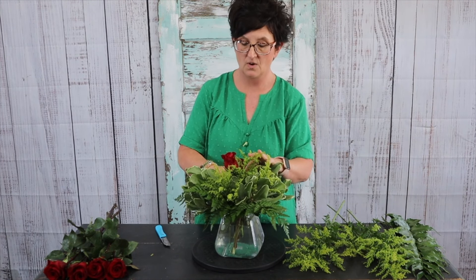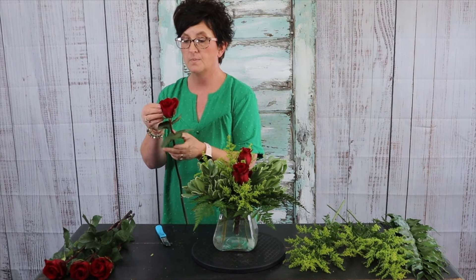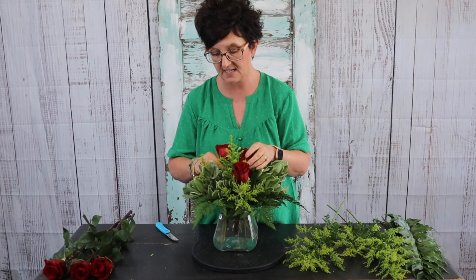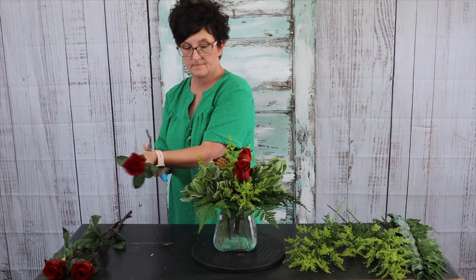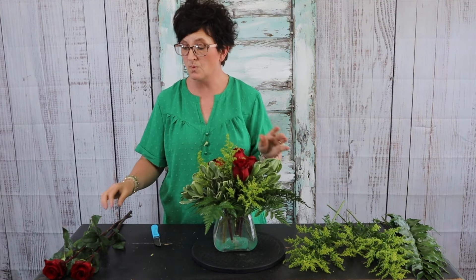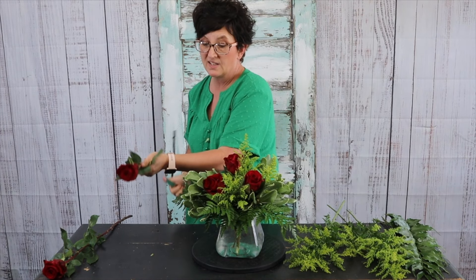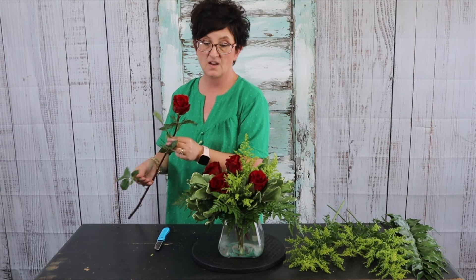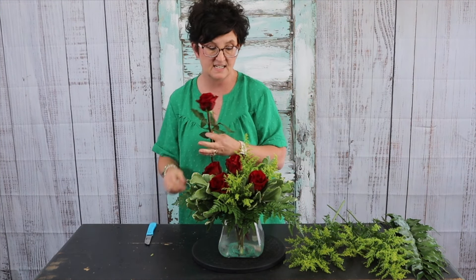We're using six roses today. I'm removing any petals that aren't pretty, cutting the stem at an angle, and tucking them deep down into the vase. You can do this with as many roses as you like to make it as full as you want. Honestly, I think this container would easily hold a dozen to 18 roses.